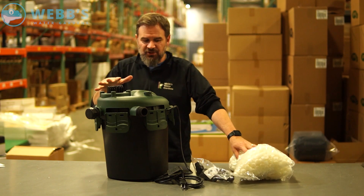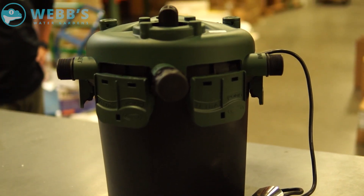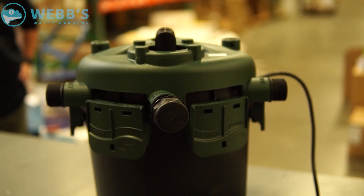So this is an external pressurized filter. This is the 1500 model. These are available in a 2500 model and a 4000.